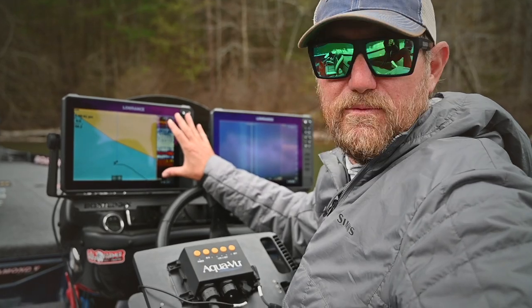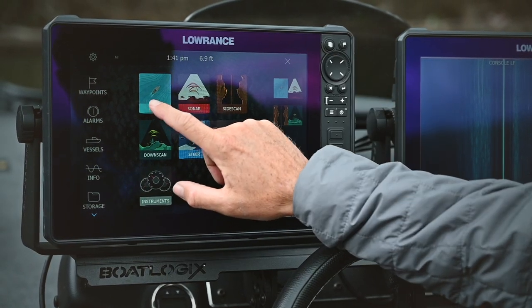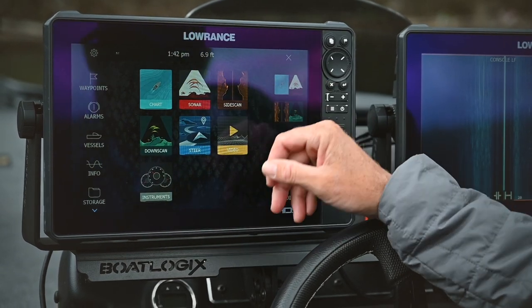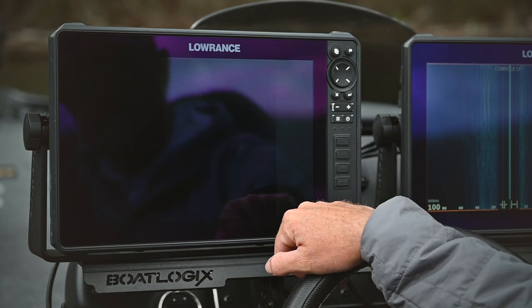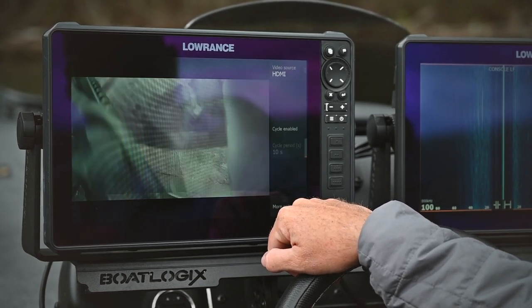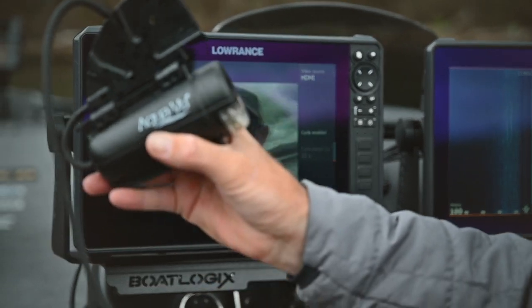From there, we're going to turn it on on my Lowrance unit. Right here I have my map function, my map screen up with my sonar. I'm just going to hit pages. From there I have my different options: chart, sonar, side scan, down scan — in this case I want to go to video. And just like that, we're rolling. Now we got our camera working and on. It's a breeze, like I said.